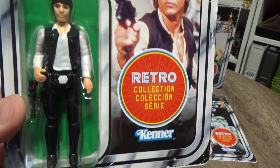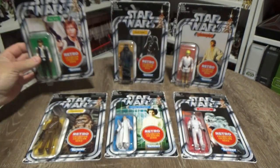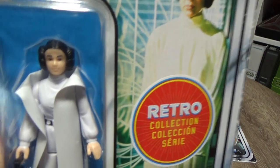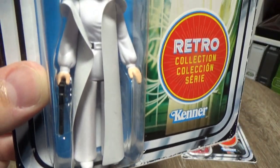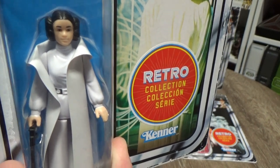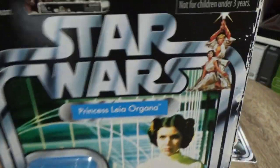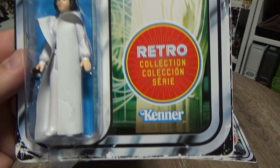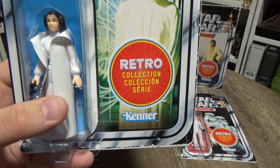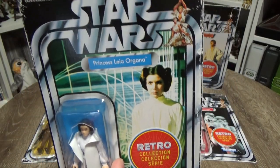We've gone with the big head Han — I believe he was the original and then the little head Han came out later, though I'm not 100% sure on that story. Moving to Leia: if you're familiar with the vintage stuff you'll know they are quite a bit different. I'm sure people are going to try and sell this stuff online as vintage, but good luck to them — they're all stamped with 2018 or 2019 on them and it wouldn't take a lot to research the differences. So there's Leia.